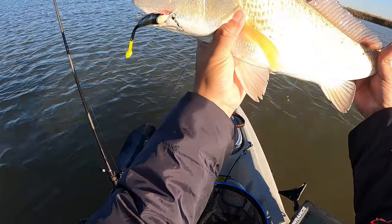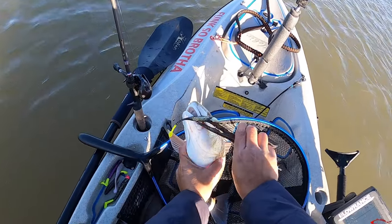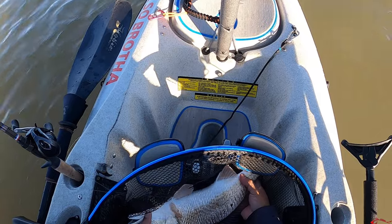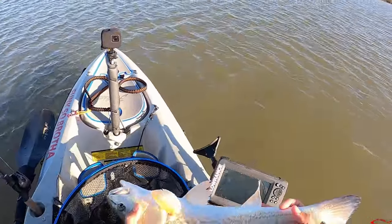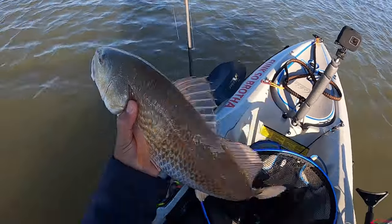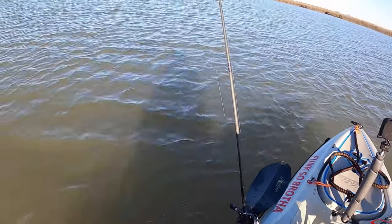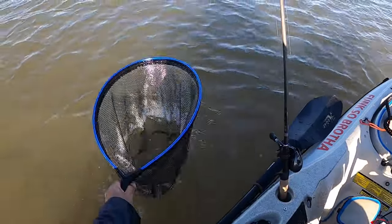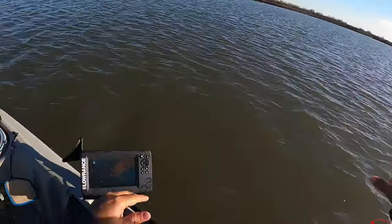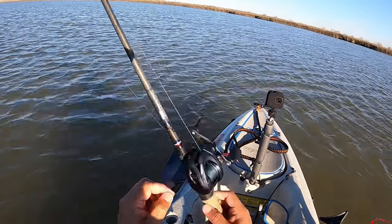I'm going to get this guy out — he's going to swim on. And there he goes, no harm no foul. Oh, this water feels much warmer than the air. There's a nice net — really like this net, the Academy H2O net. I'm going to come back over here and see if I can get another one on that reef.